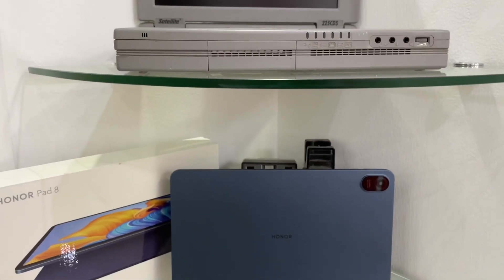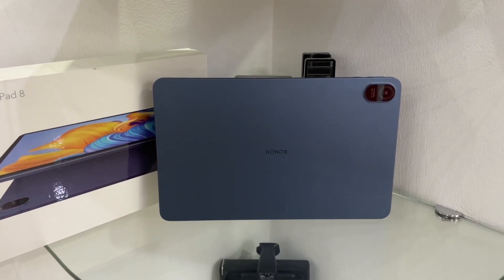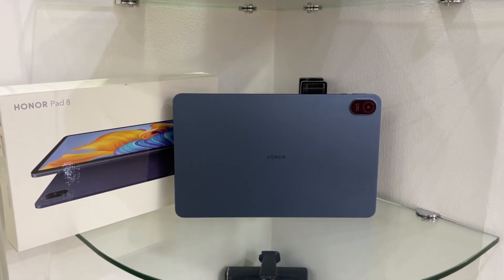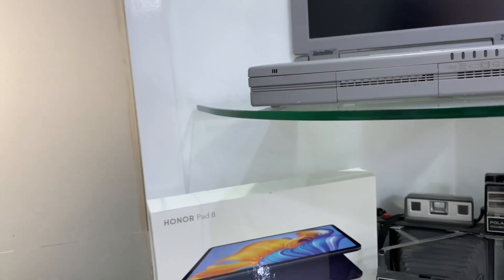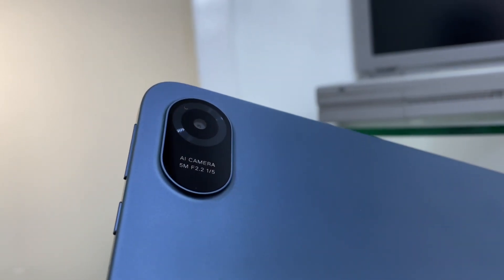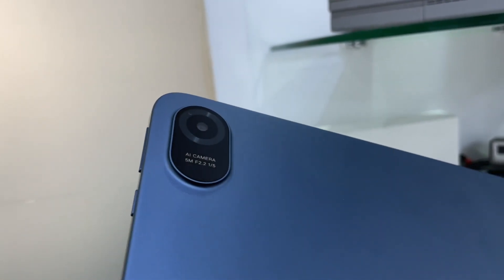This is the Honor Pad 8, and I will give it an all-rounder mid-range tablet tag. Multi-screen collaboration is very smooth and amazing, the sound is good, the cameras are average — not so good, not so bad — but considering the price, the premium metal build and overall package at approximately 20,000 Indian rupees is very good value. I hope you liked this review. If you did, please subscribe, like, and share the video with your friends, and I will see you in the next video.